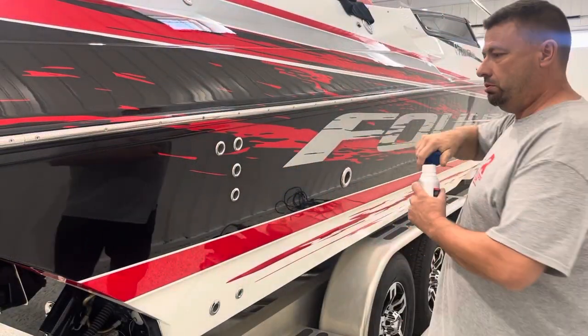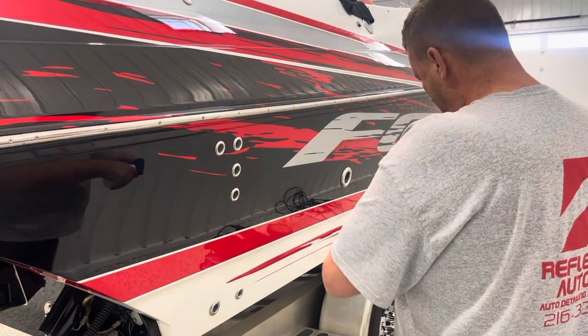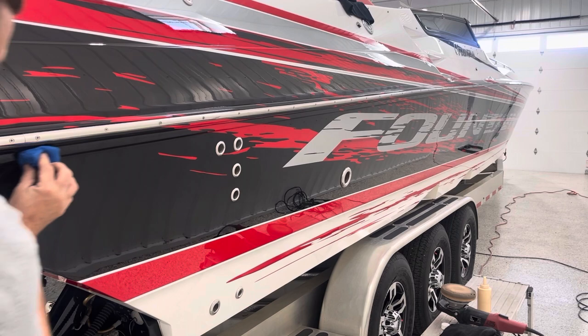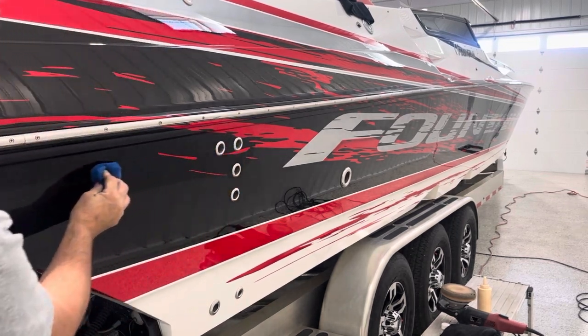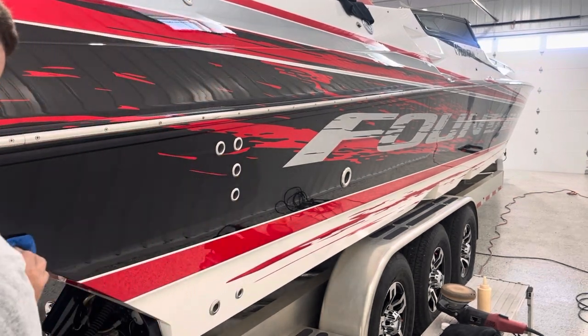After the last video we corrected that area, so now we're going to apply System X Crystal ceramic coating. This is a pretty methodical process.